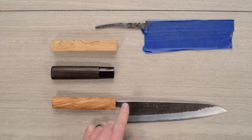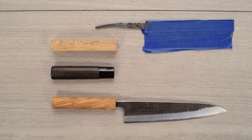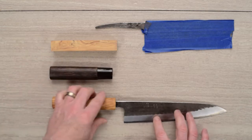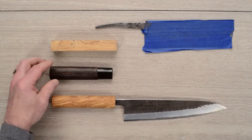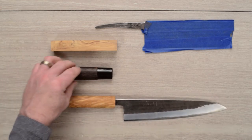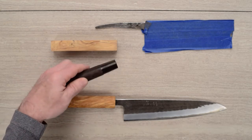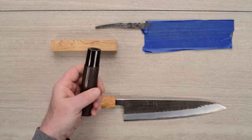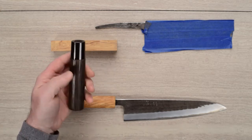The 210 Gyuto and the 175 Nikiri. They come with a basic handle — nothing special. These knives are nice enough; they're great fit and finish, awesome performers. I really thought they deserved a nicer handle. The stock handle is kind of that burnt chestnut. It's got a pretty good feel and some nice grip with the texture, but it's got this cheap plastic ferrule on it and it's pretty lightweight.